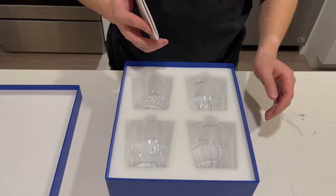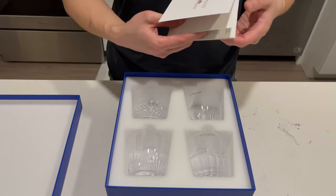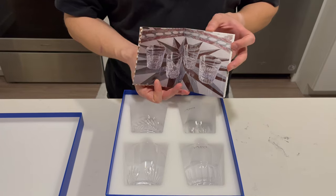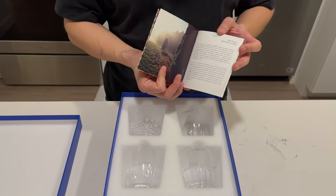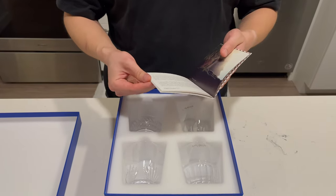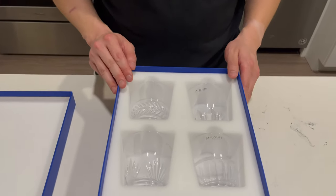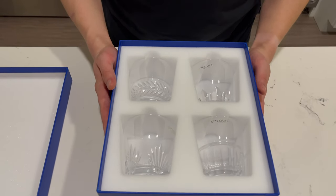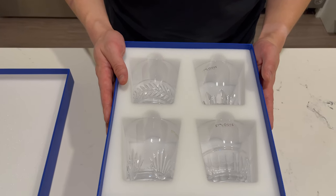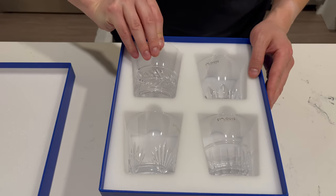After that was done, they started doing commercial pieces. So inside there's a nice little booklet about the piece's history and about Saint Louis as well — a little bit of history about each one of these glasses. As mentioned, these four glasses are inspired by the King Louis XV, and each one actually has a unique pattern.